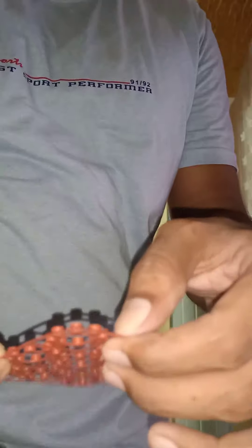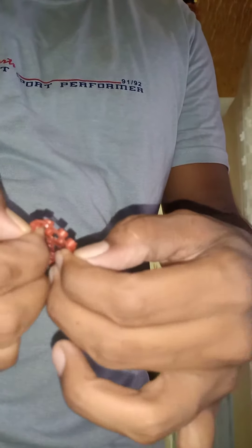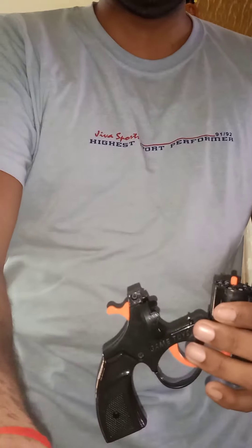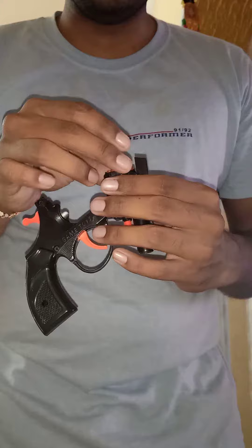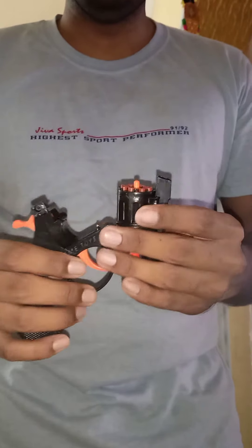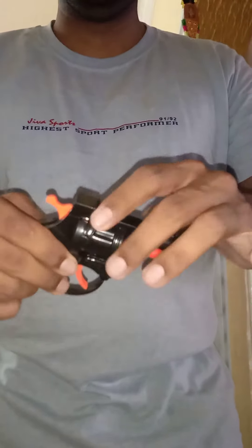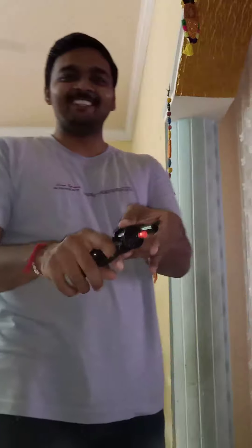So I am so excited for this ring cap. I am removing this cap and placing it here. Now I am going to shoot this one.